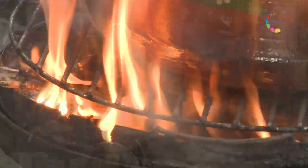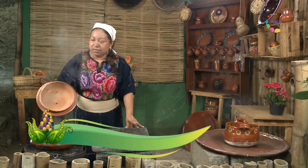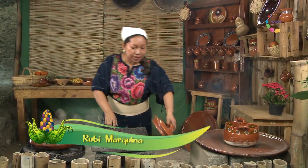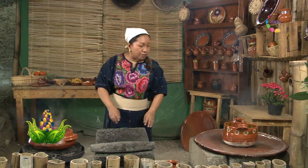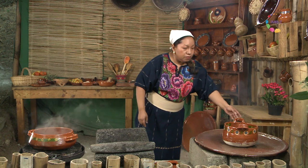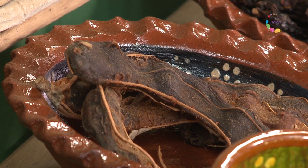Hoy en nuestro tlecuil vamos a elaborar algunos platos en honor a Shilonen, la diosa de los elotes, de la milpa del campo. Entonces vamos a preparar un atole de tamarindo y una deliciosa salsa chiltemecla.